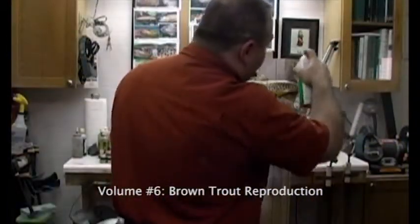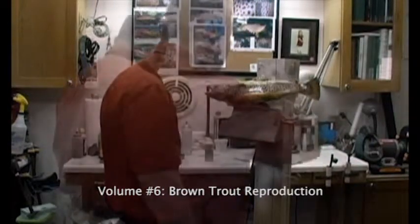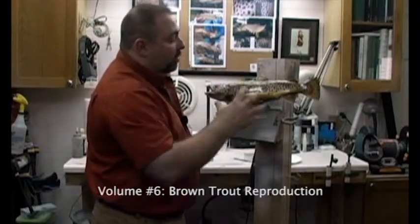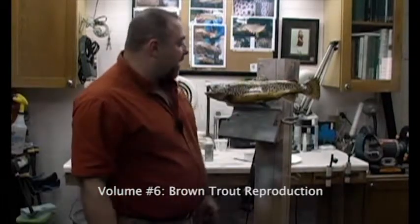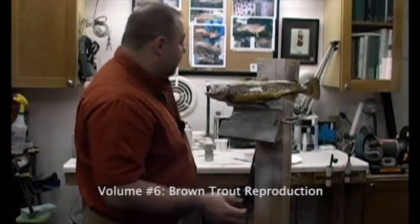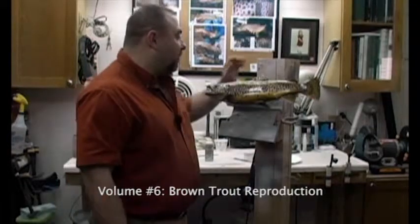We're going to put our final coat of gloss on. We're going to let this sit and let it dry with the warm surface — it is purging the air out. We've done all the detailed work that we can think about doing here, and I think we end up with a pretty nice looking brown trout.